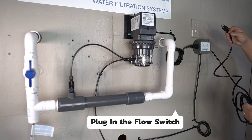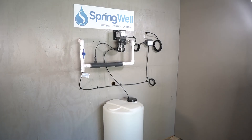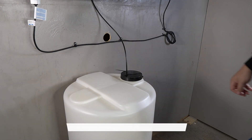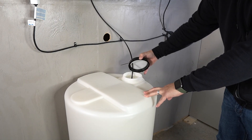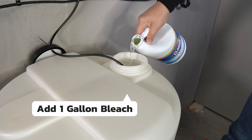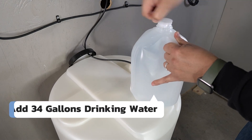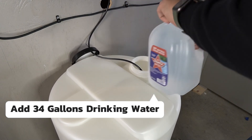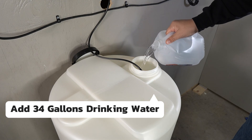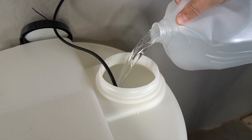At this point the flow switch can be plugged into power. This is what your system should look like after these steps. All connections have now been made. You are ready to mix the bleach solution — remove the lid to the solution tank. Begin by adding one gallon of bleach to the solution tank, then add 34 gallons of drinking water for the first fill. After this point your well water will be treated and regular tap water will be acceptable for future refills.